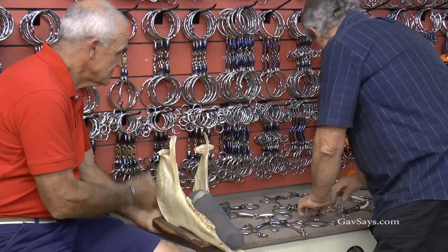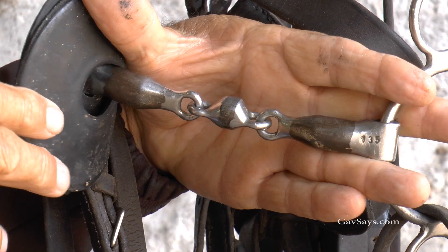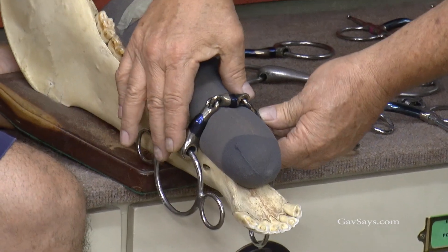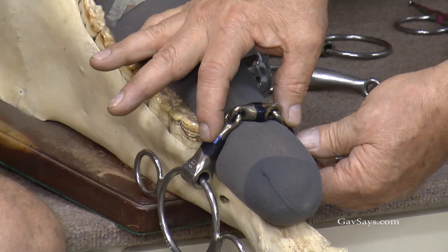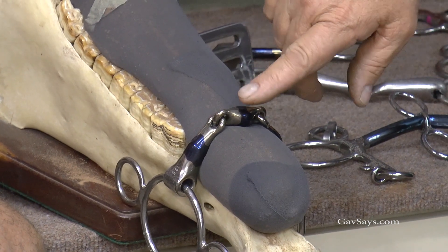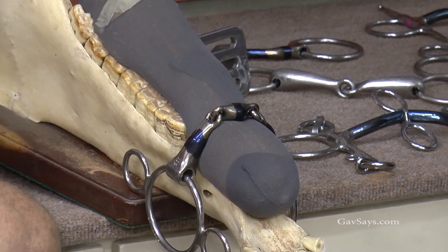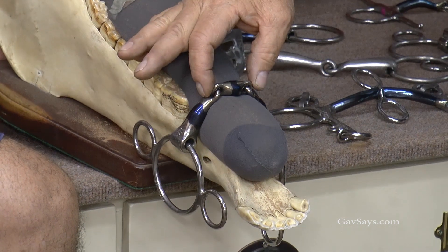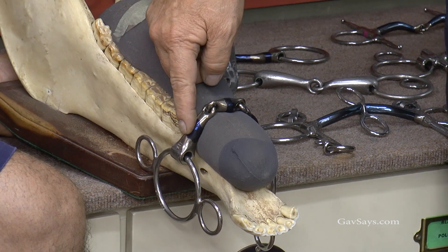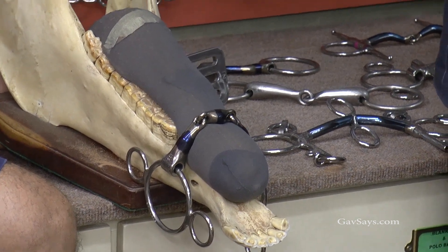Then you would go to what I call a three-piece bit. You can see it's putting less bar pressure because there is more tongue pressure. And by creating tongue pressure, 80–85% of horses, when you do that, it's going to bring the head down. The wider I make that joint, the more tongue pressure I'm creating and the less bar pressure — so bar will lift, tongue will drop.